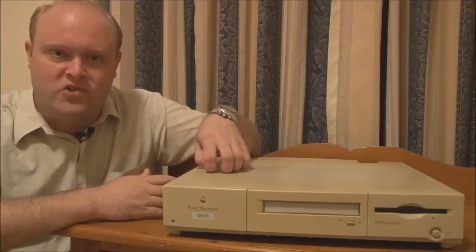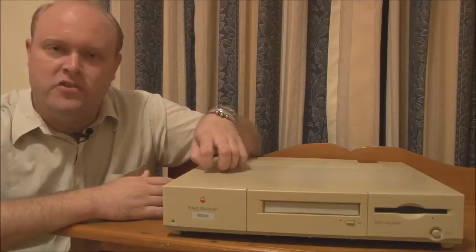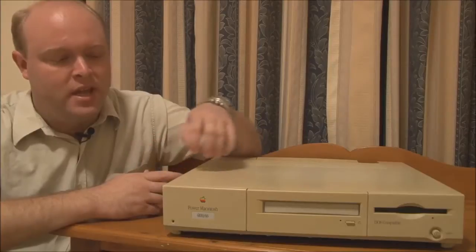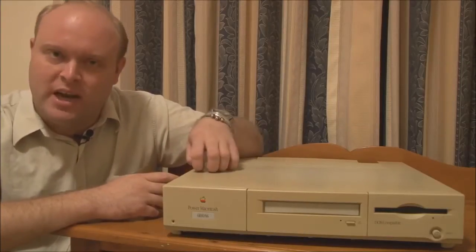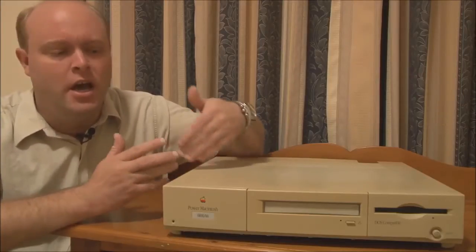The 6100 was really a groundbreaking machine for Apple because it was one of the first machines they introduced with the new PowerPC CPU. The CPU was actually introduced in 1994 with three different series of machines: the 6100, the 7100, and the 8100. The 6100 was the entry-level machine with the PowerPC chip.